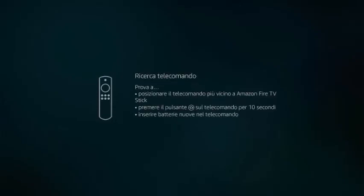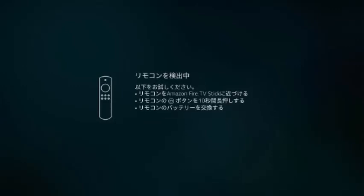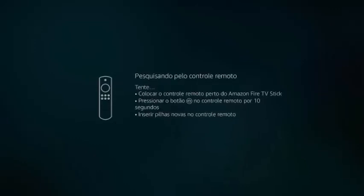Alright guys, I hope you liked this tutorial on how to reset your Fire Stick. I'll also put a link in the description below on how to set up a Fire Stick. And if you like what you see, don't forget to hit the subscribe button and check the bell for notifications.